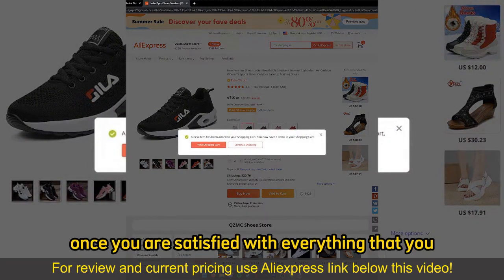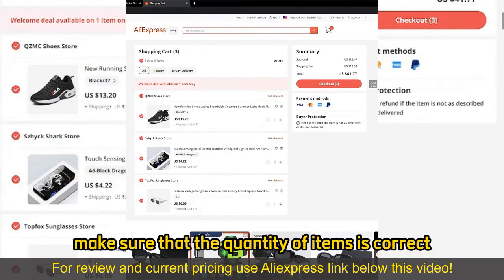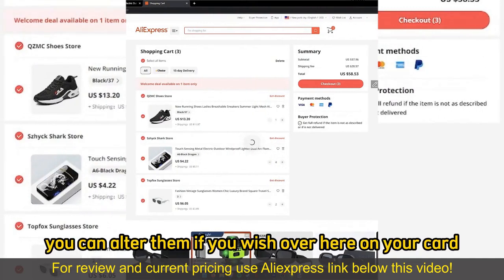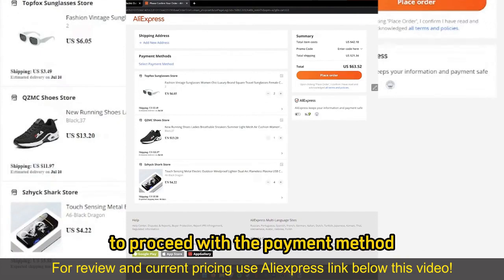Once you are satisfied with everything that you added to your cart, you can go to checkout by selecting View Shopping Cart, and you will be able to review everything. Make sure that the quantity of items is correct — you can alter them on your cart, so go ahead and add more items or remove items, and then select Checkout once you are satisfied to proceed with the payment method.